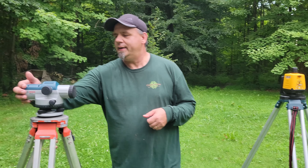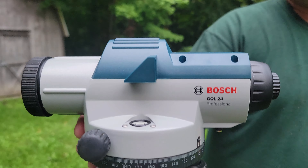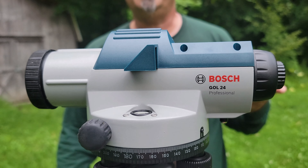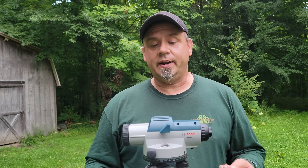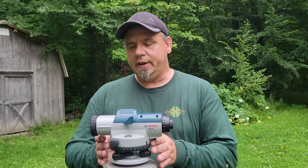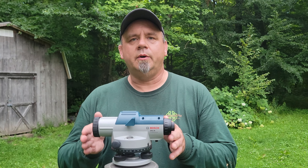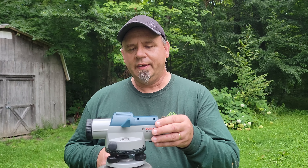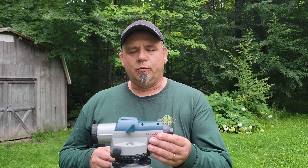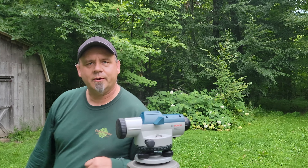So what we have here is the Boss GOL 24 — it's what's called an automatic level, but I tend to call it an optical level because you're actually using the sights front and rear to find and target what you're looking at. You can shoot the angle based on the scale on the bottom, and there are a couple of lines above and below the crosshairs that let you estimate distance. It requires two people — one sighting through this and one holding a grade pole. Let me go ahead and grab that real quick and show you.